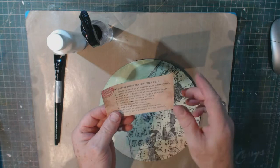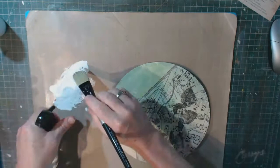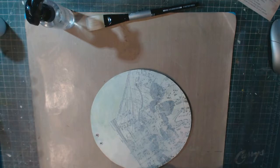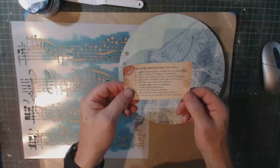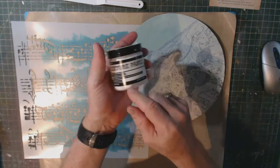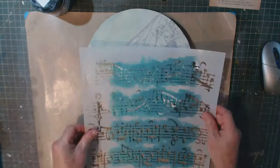Step three is a thin layer of white gesso or paint, and step four is adding texture paste through a stencil. I have a stencil with musical notes on it and I'm going to use Ranger texture paste for this.